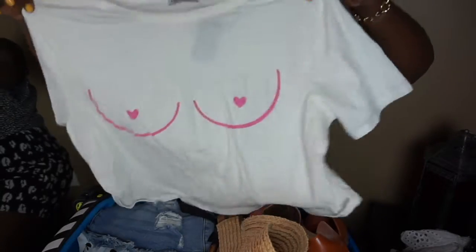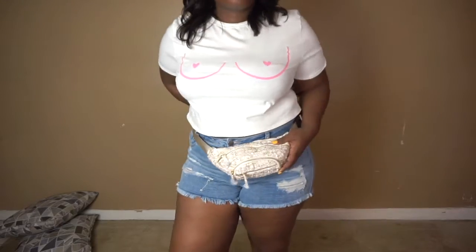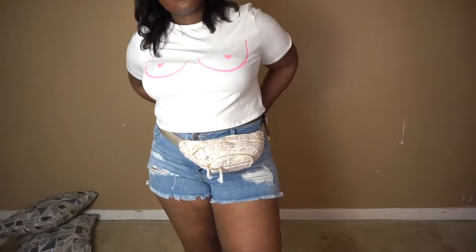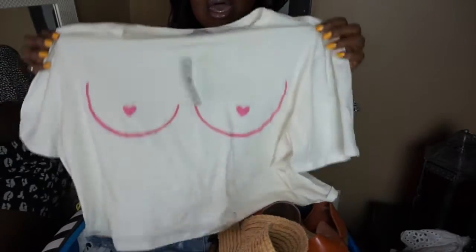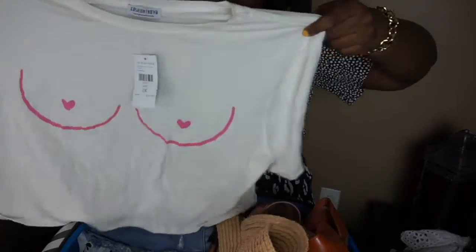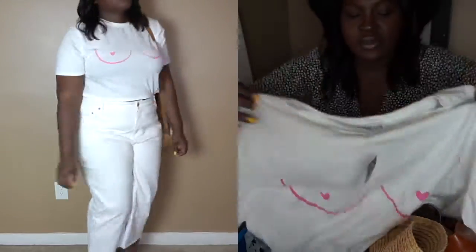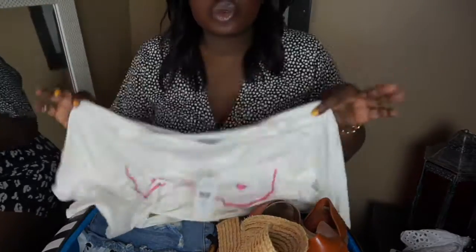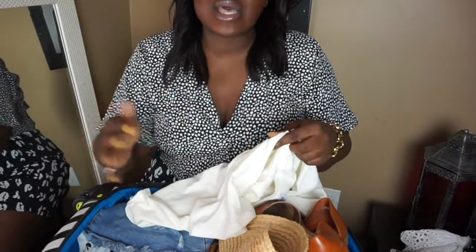The next item I picked up from Fashion Nova for this trip is this really cute t-shirt called the Love My Nips Slip T. They have these in black, pink, and I think another color. I love the way this shirt feels — it's so stretchy, lightweight, and soft. I love the pink; it's fun and the print is hearts, so they're not too raunchy. I paired this with a bathing suit bottom and with white jeans. I got this in a 2X and I would say this is true to my Fashion Nova size.